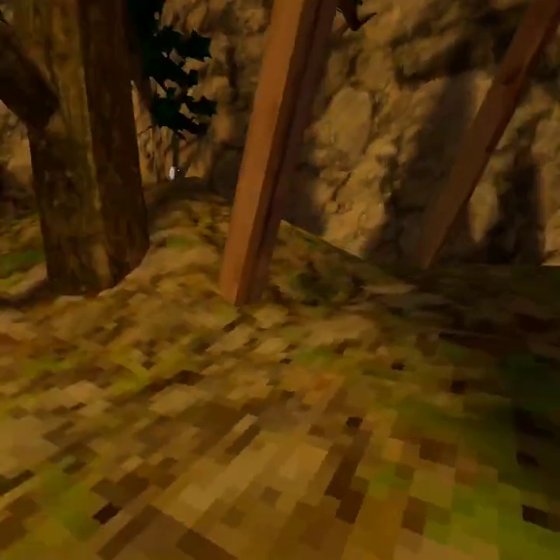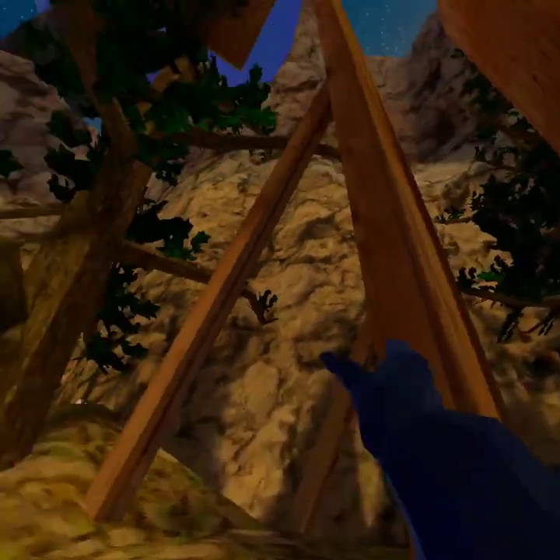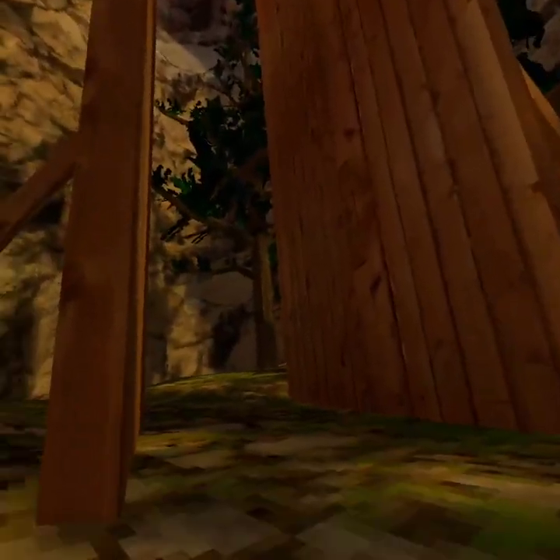Today, I will be showing you how to pinch climb. The easiest spot to learn is right here — the wooden pillars.